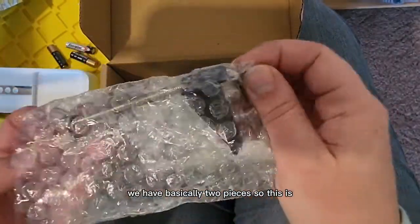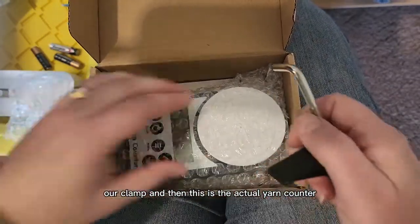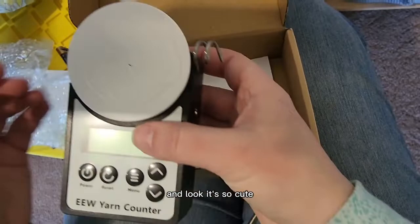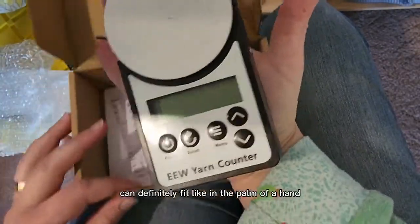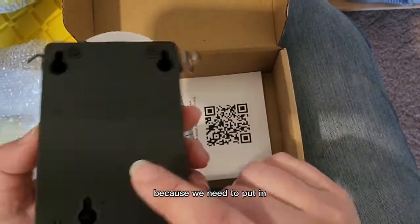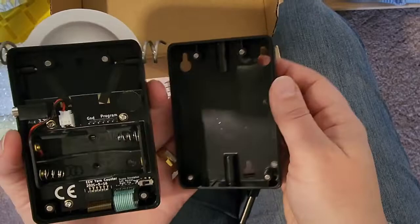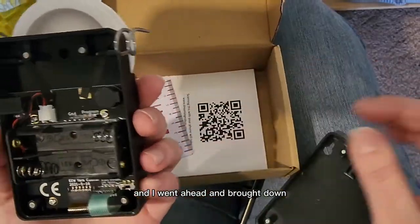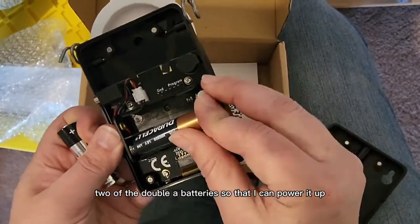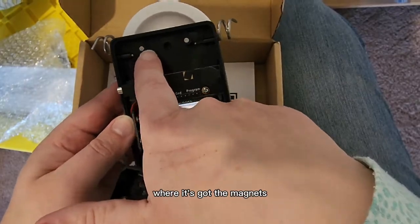We have basically two pieces. This is our clamp, and then this is the actual yarn counter. It's so cute — it's very small, it can definitely fit in the palm of a hand. It won't power on yet because we need to put in batteries. I went ahead and brought down two AA batteries so I can power it up. I really love this feature where it's got the magnets.